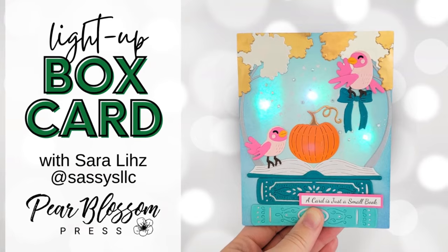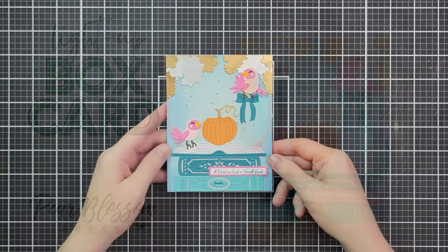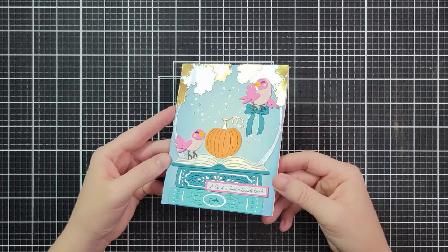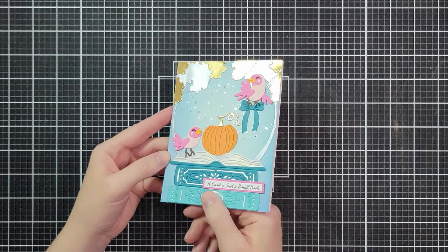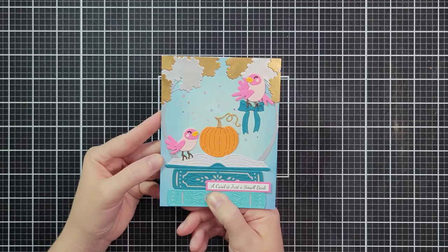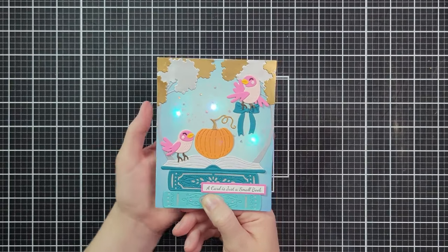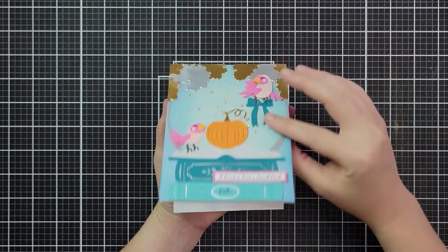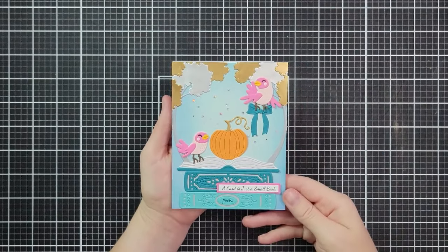Hello friends and welcome, I'm Sarah Liz from Sassy's LLC. I have a fun light-up card with this magical fairy tale scene to share with you today. When you push the button we're using twinkle lights, so they light up and sort of blink and add to that magical swirl that's happening in the background. I cannot wait to share this with you.